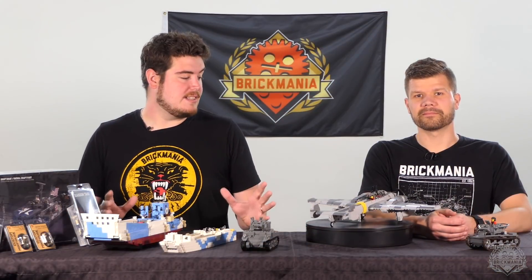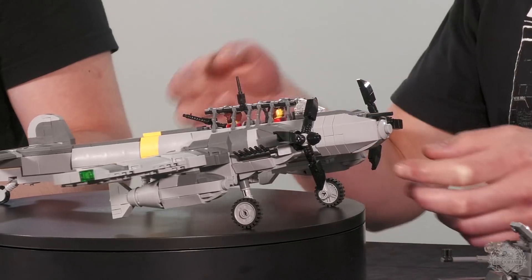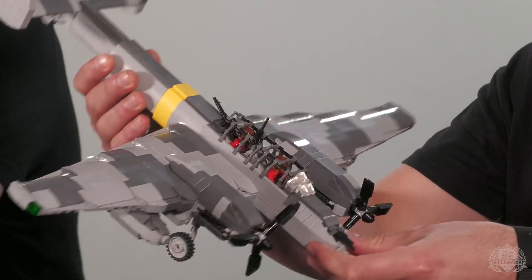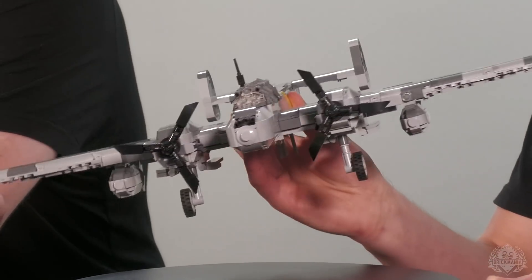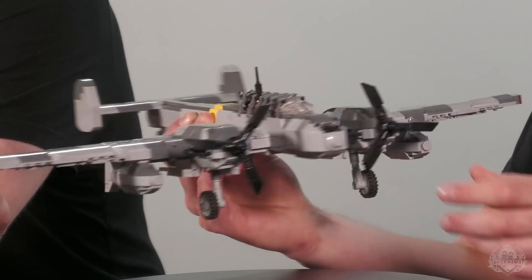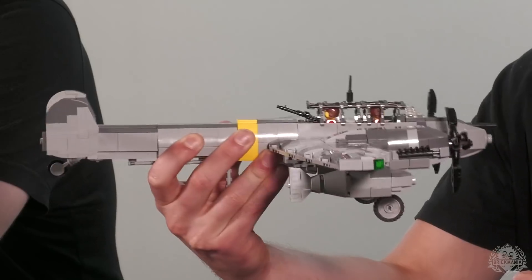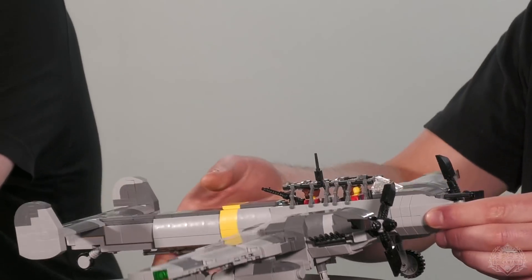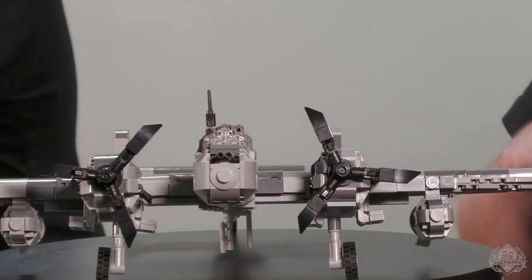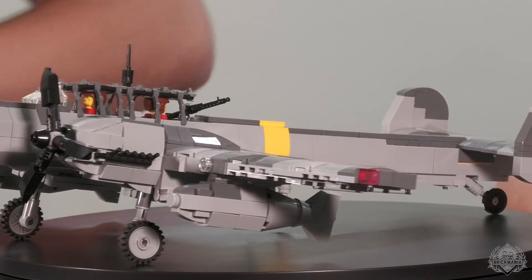The BF-110 is a really, really awesome-looking model. Here's a top-down view of that — check it out. Crew of two. That head-on look is kind of cool — as they say, profile is always the side, so this is more of a head-on look. There's a lot to like about this bad boy — like the overall wing design. There's a lot to like.